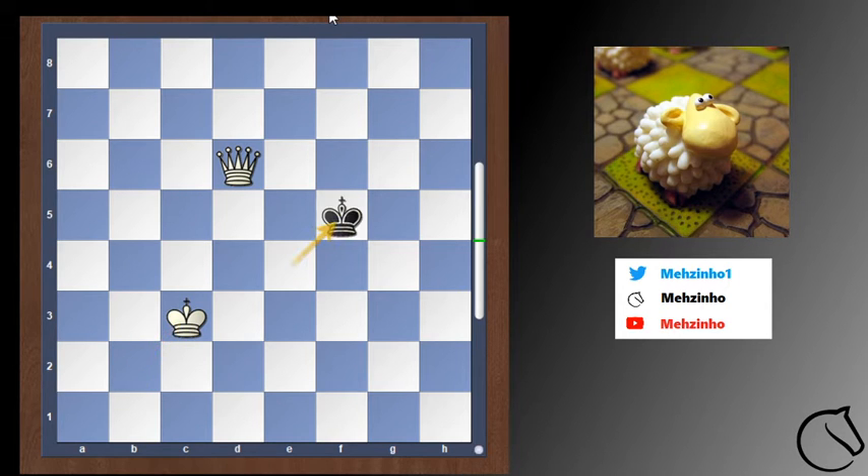King c3, king f5, and now we can play king to d4. The white king stops the black king from going to e4. The queen still blocks the king from going up in this situation.